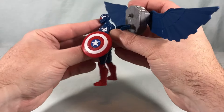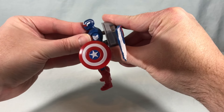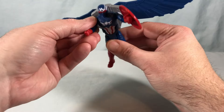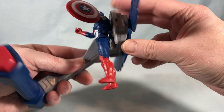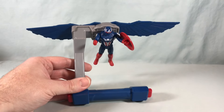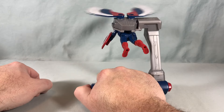Getting back to the main gimmick, we're going to take the backpack with the wings, clip it around the waist, peg it into the back, raise the arms up so it looks like he's flying, and then slide the flight stand piece in between the back and the backpack. And there he is fully connected. Let me angle this up a bit - there you go, he is flying around. You can use this button to flap the wings.